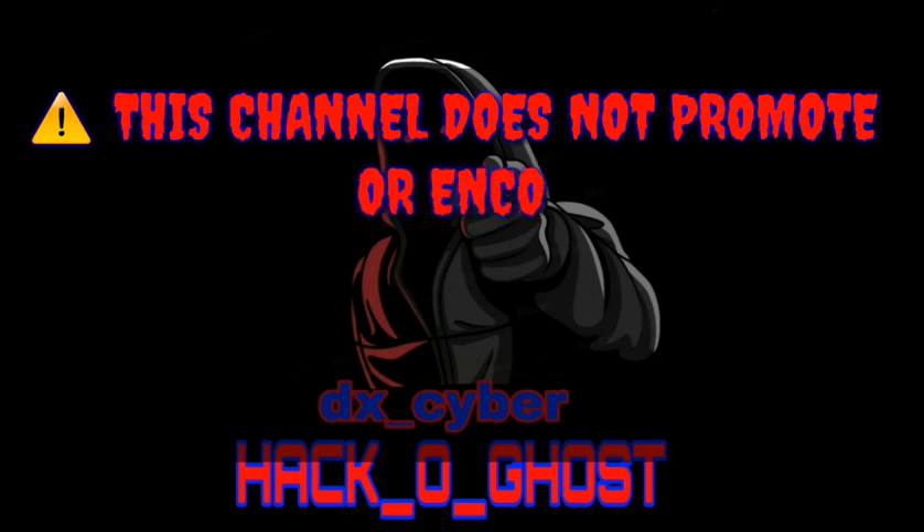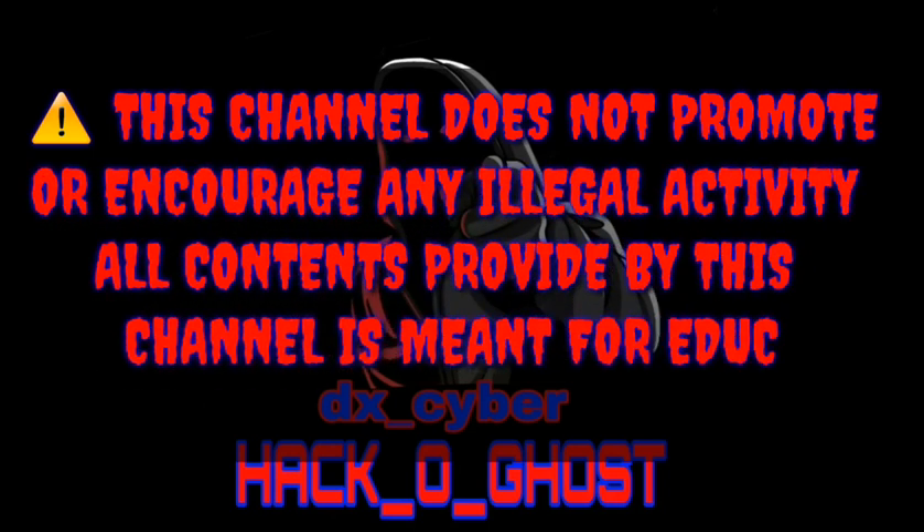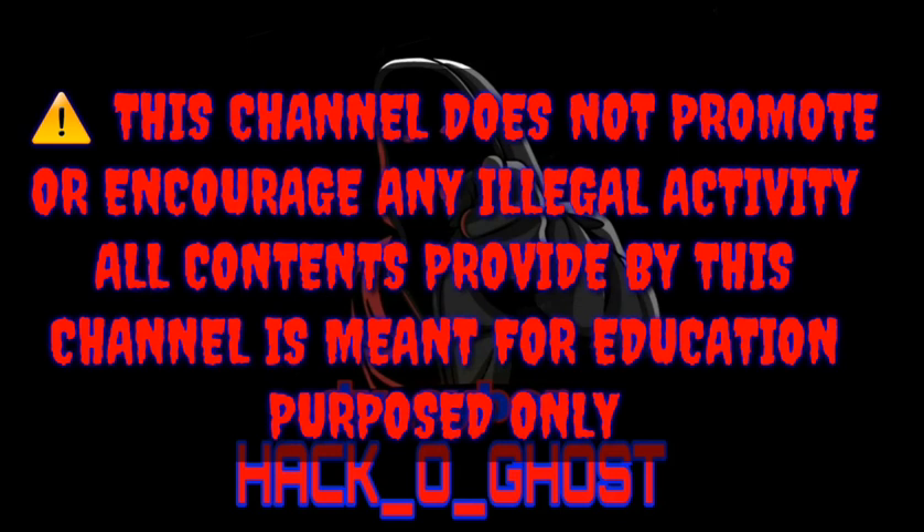This channel does not promote or encourage any illegal activity. All content provided by this channel is meant for educational purposes only.